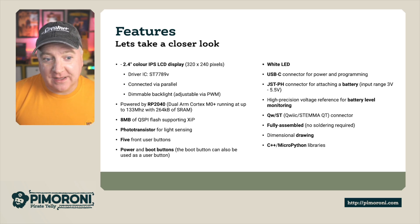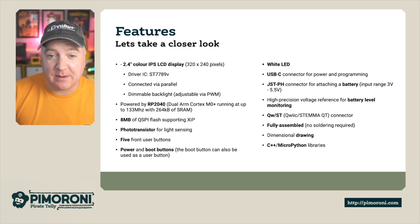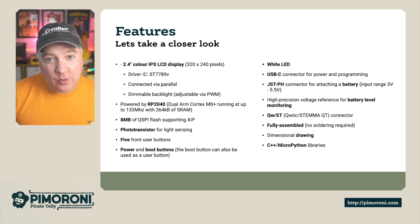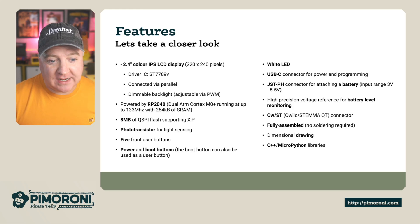It's USB-C powered for programming and for power, and it has a JST-PH connector on the back for a battery, with an input range from 3 volts to 5.5 volts. It's got a high precision voltage reference for battery level monitoring — like the Badger 2040, it can tell you your current battery charge level. It's got the Qwiic connector on the back as well, and it's fully assembled with no soldering required at all.